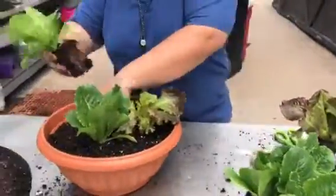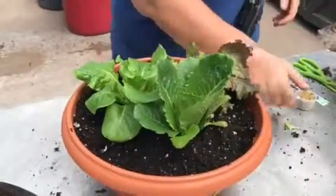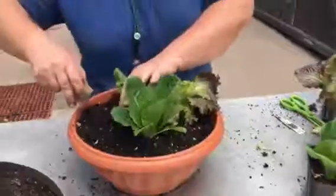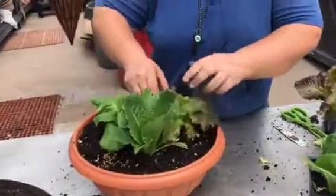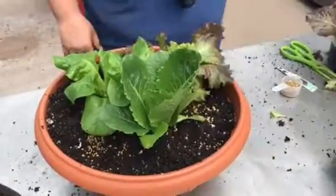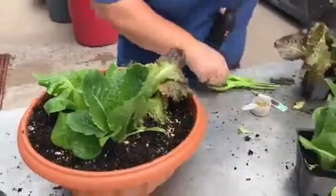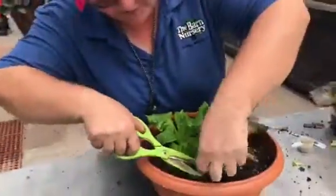You can use a regular water soluble fertilizer, or you can put in a little bit of Osmocote. Osmocote is a slow release — it's going to last a long time. Water that right in.